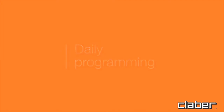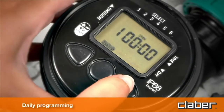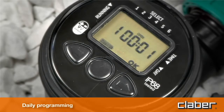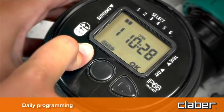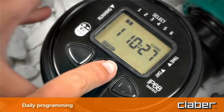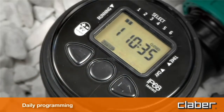For daily programming, the timer is programmed using just three buttons with the aid of a wide display. Press the forward button to view the start time at which the valve opens for program one, then press Enter to change the time displayed. Use the forward and back key buttons to set the start time — for example, 10:26 hours — then press Enter to confirm. Press forward to view the closing time for program one, press Enter, set the required closing time — for example, 10:35 hours — and press Enter to confirm.